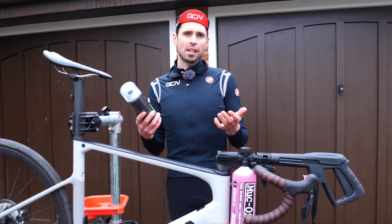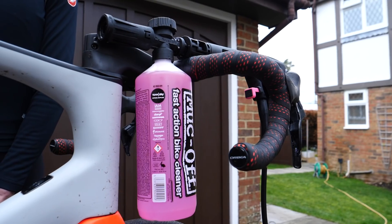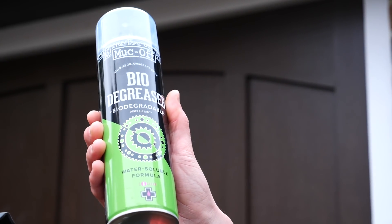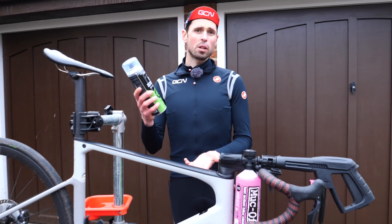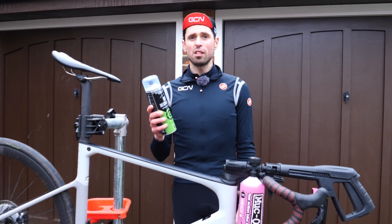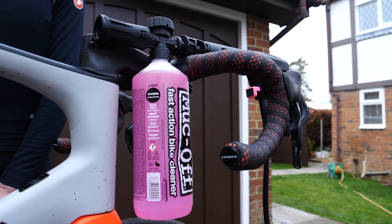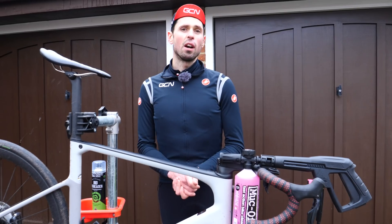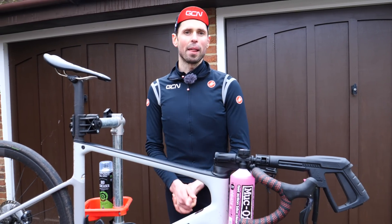A couple of the key products we're going to use today are the bike shampoo and a bio degreaser. The degreaser is great at getting all the grit and grime off your drivetrain, but you don't want to spray it directly into your bearings because it's going to strip the grease out of those too, and nobody wants that. Whilst you need to be careful with where you spray the degreaser, you don't need to be quite so careful with the bike shampoo because that's safe on all the components of your bike.